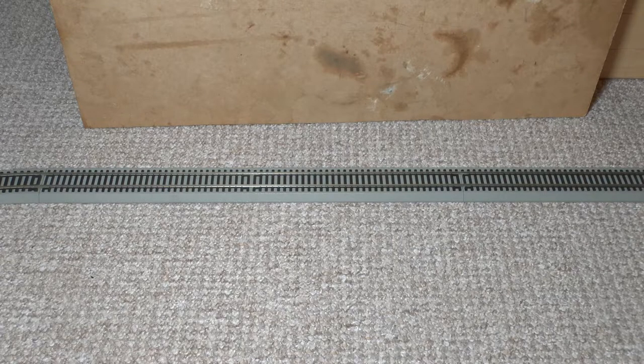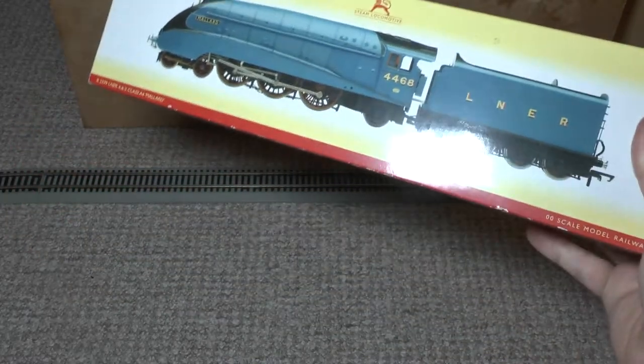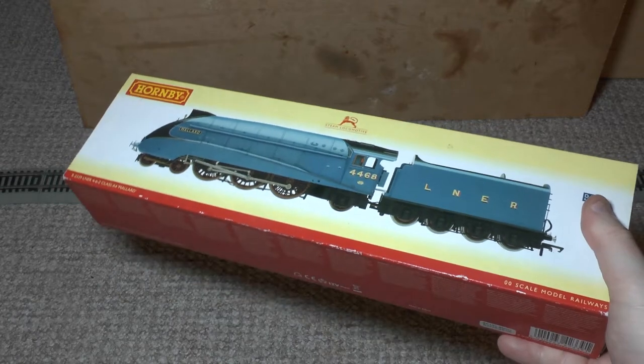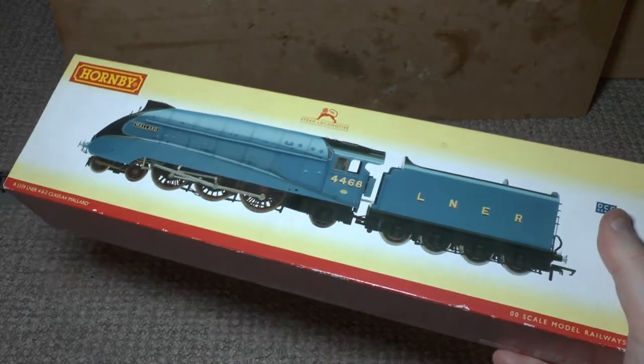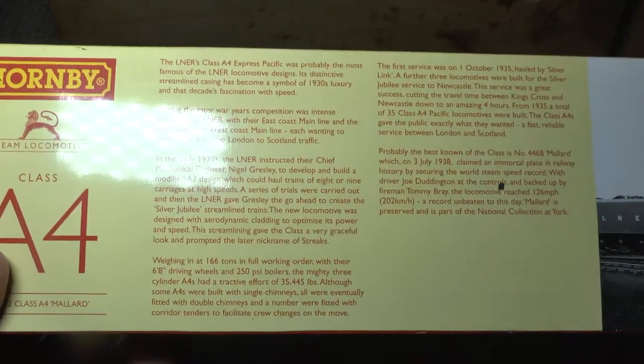Hello and welcome to the latest review, which is of Hornby R2339 Mallard. This is the super detail version from several years ago, and it uses the same tooling as the modern version of the locomotive with a few slight changes. Let's have a look at the packaging.